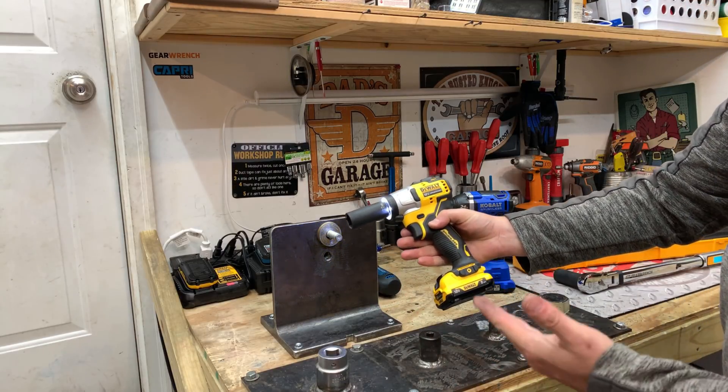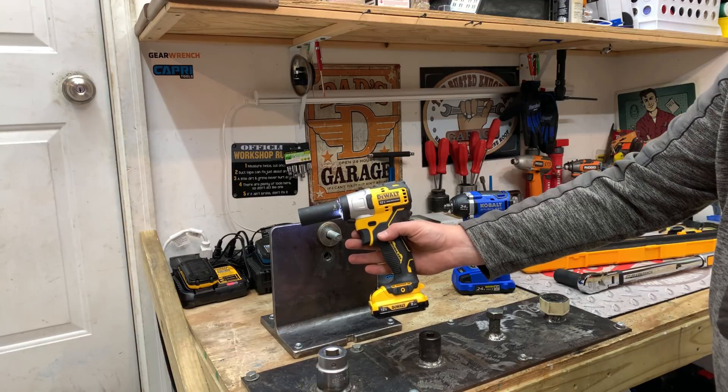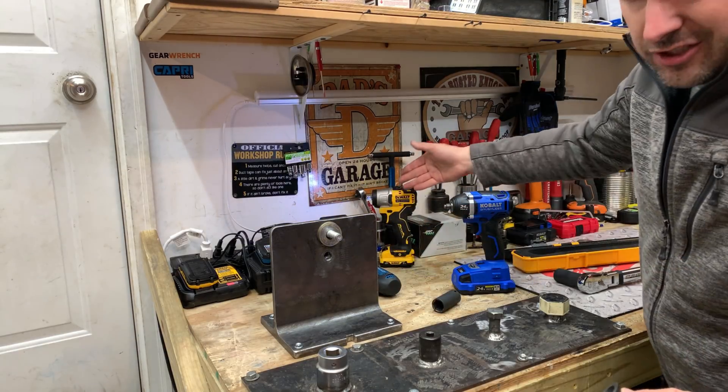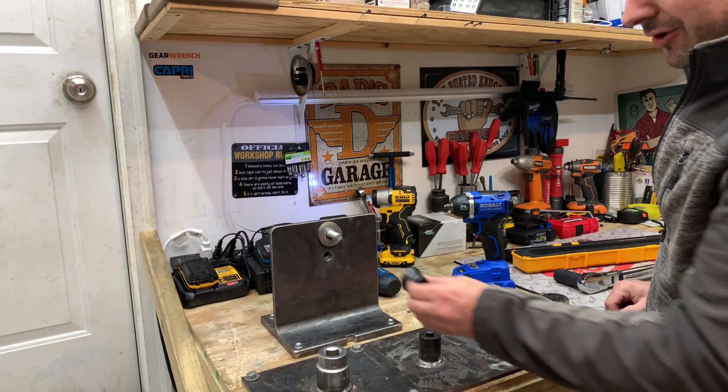After a lot of sitting and waiting, we were able to remove that fastener with the DeWalt at 200 foot-pounds of torque. That was actually pretty impressive — I didn't think it was going to be able to do it.